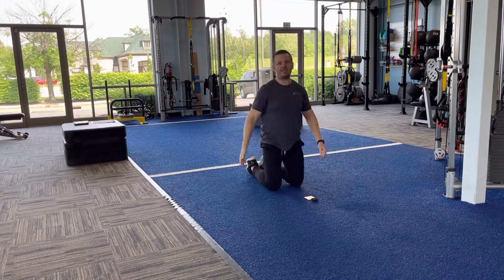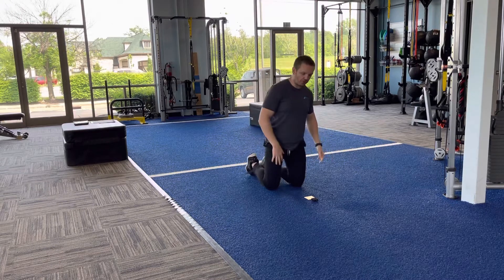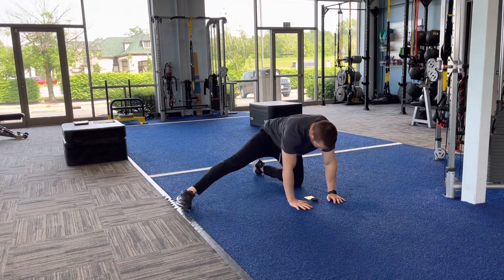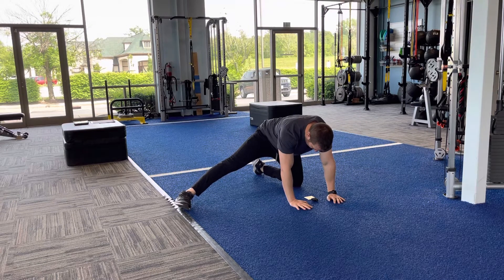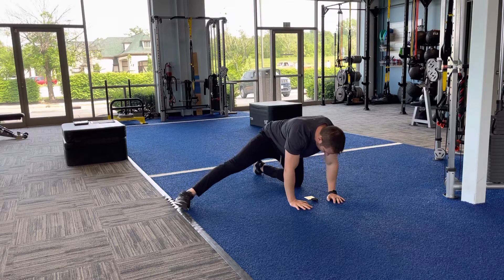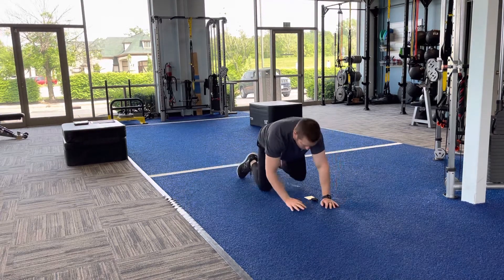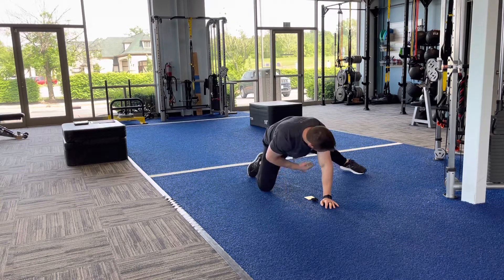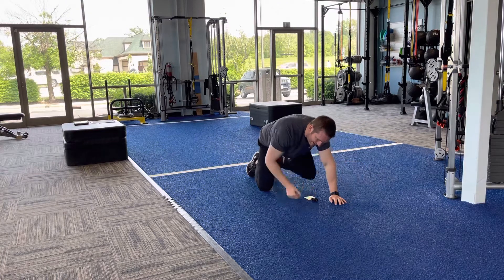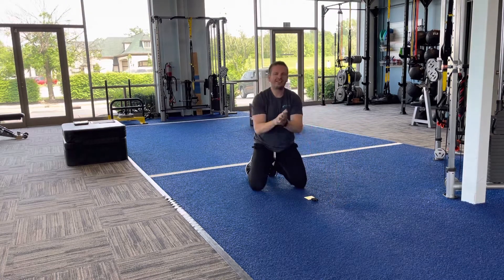The sixth and final stretch is an adductor stretch, great for the inside of the thigh. Come down on all fours, rock the hips back, hold for five seconds, come forward, rock the hips back, hold for five seconds, come forward. Then repeat on the other side. The further this leg is out, the more of a stretch you'll feel on the inside of the thigh.